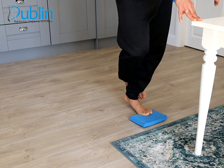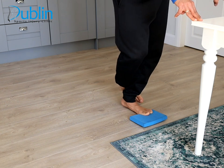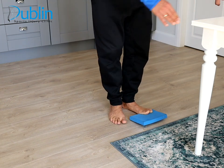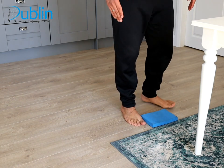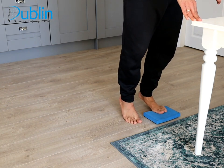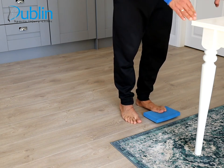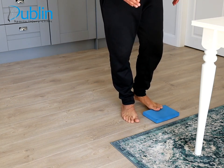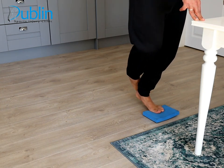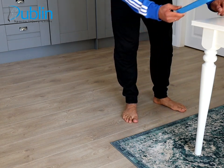Try a slow concentric and eccentric movement — three seconds going up, one-two-three, and three seconds slow down. If single leg is difficult, start with both legs at the same slow speed, then progress to single leg when comfortable. For sets and reps, start with three sets of eight and progress to three sets of twelve when you feel ready.